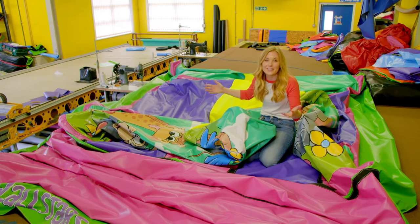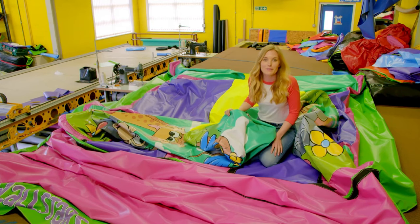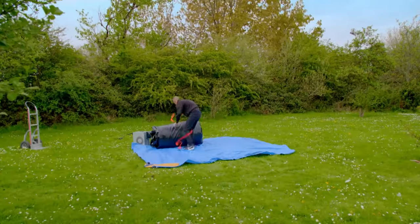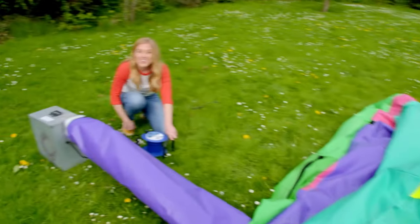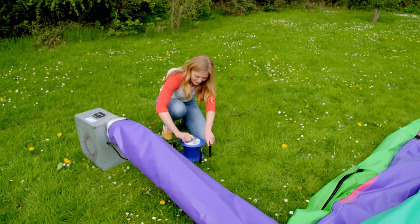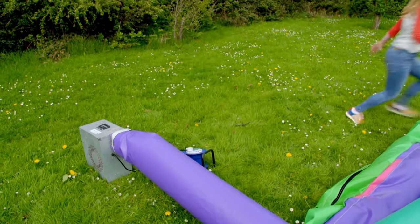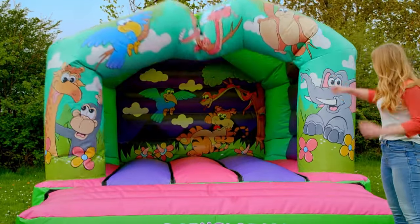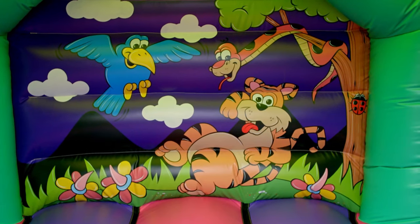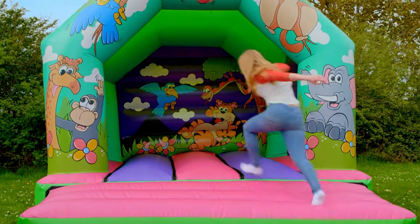Look — all of the pieces have been sewn together. But this isn't very good for bouncing on, because we need to put some air in it. We just need to plug in the fan and fill it up. I love how it's unfolding and slowly getting bigger. There's the tiger, the snake, and the bird. There's only one thing left to do — bounce on it!